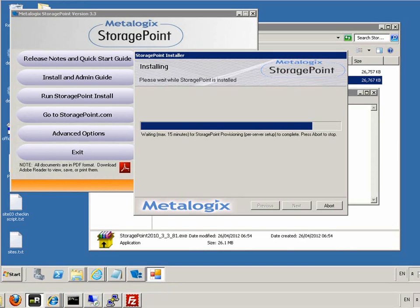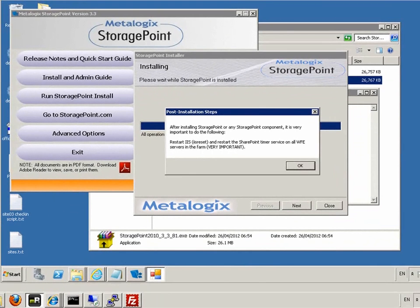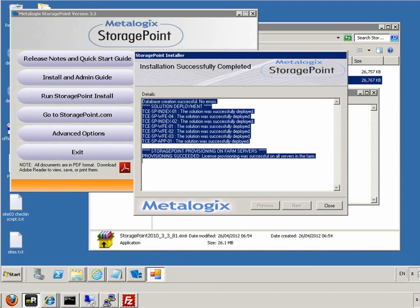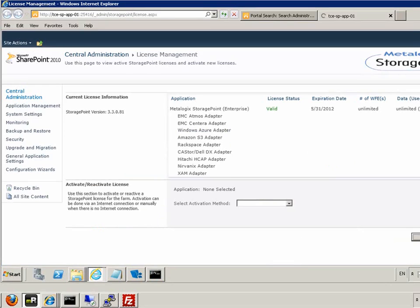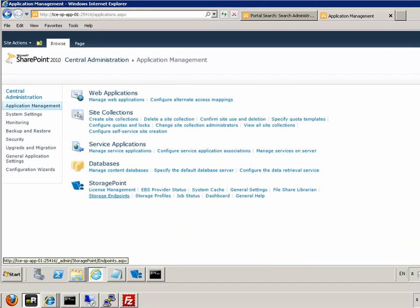We show an example of where we can see the storage point database being created. We go back to the install and check the progress. There's a reminder to restart the IIS and SharePoint timer service on all WFEs. When it's completed successfully, we get the screen showing so. We now go to central admin, and there we can see storage point has been added, from where we can manage our SharePoint content. In our case we're going to do RPS.